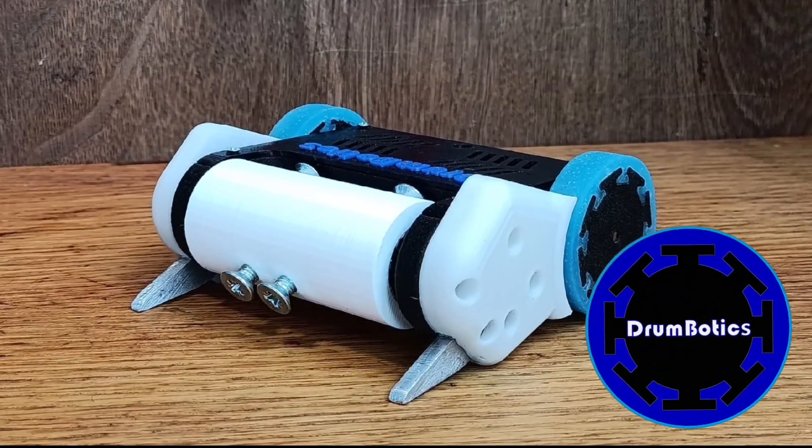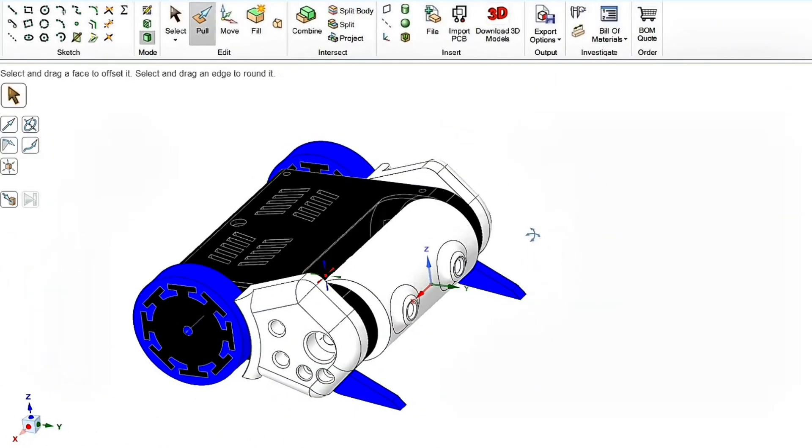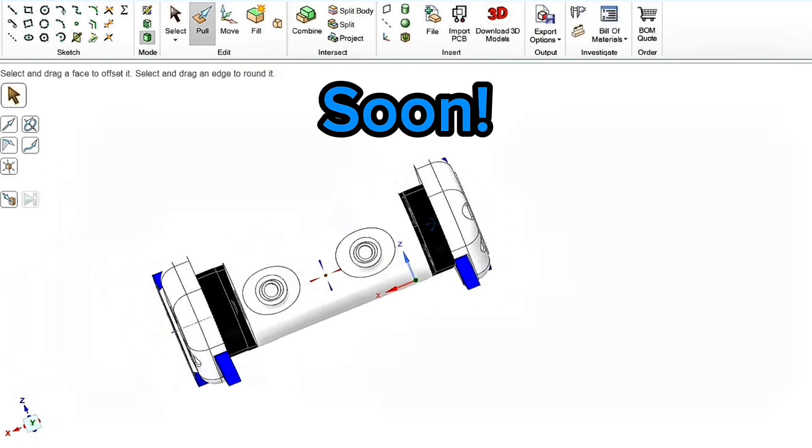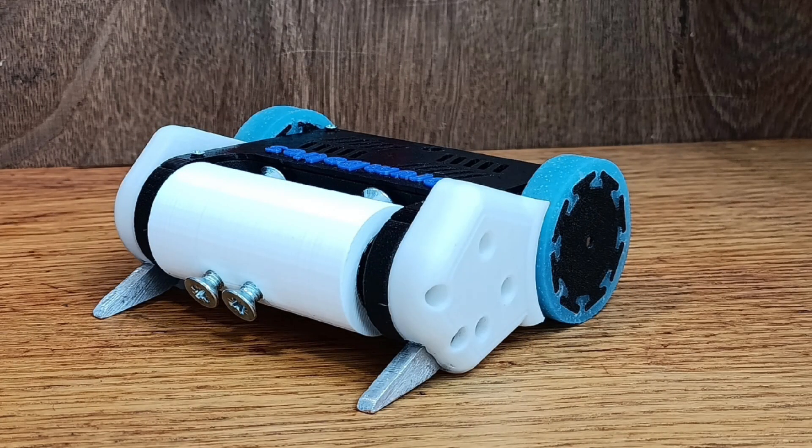Hello guys and welcome back to the Drombotics channel. I've spent a couple of months upgrading my Drombotics kit and it is going to get released soon, so don't miss out on that. I had some problems to fix because in my last competition, the Drombotics kit placed only 6th.